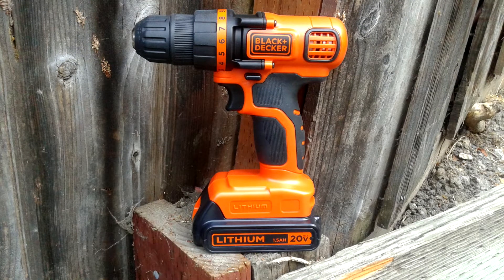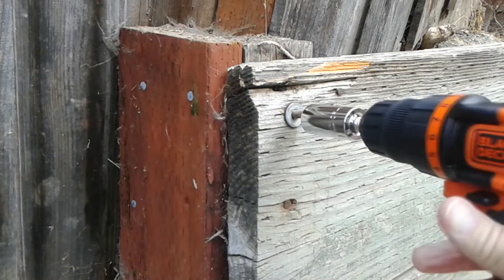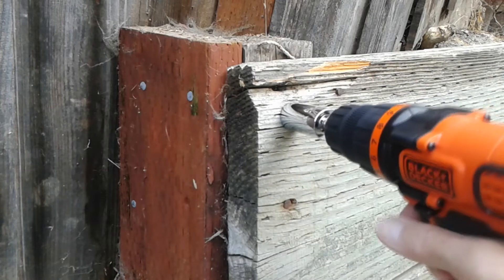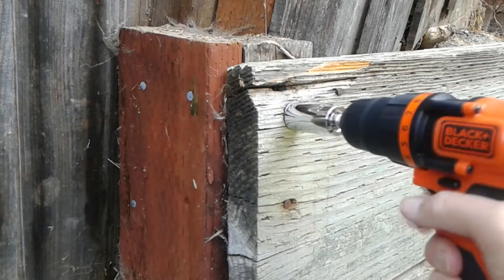I really wanted to put this drill through its paces, so my first test is with some hardwood. I'm going to go ahead and use a universal socket and see how it works. It worked pretty well but definitely not as powerful as a stronger corded drill, but it did get the job done.